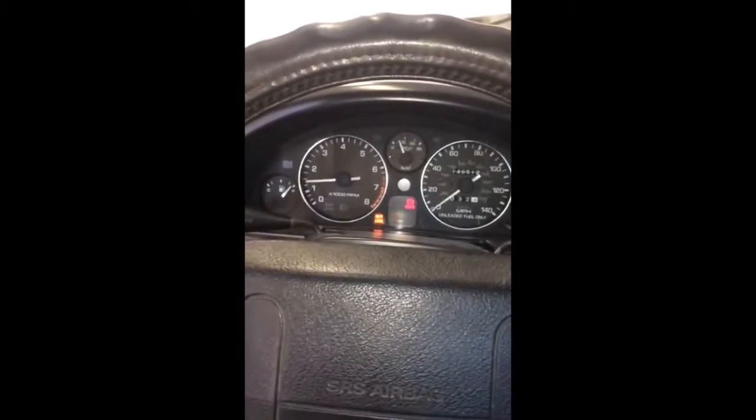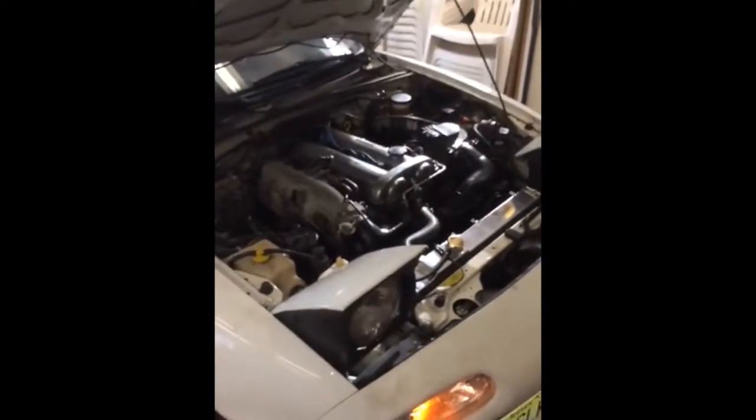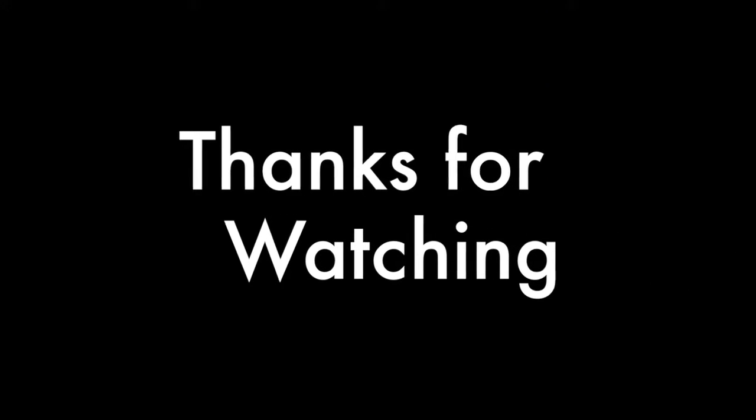Starting the Miata after the timing belt and the water pump, then the radiator. It's done. It's done. First start after the timing belt and the water pump, then the radiator.